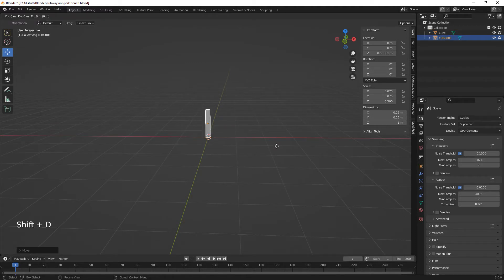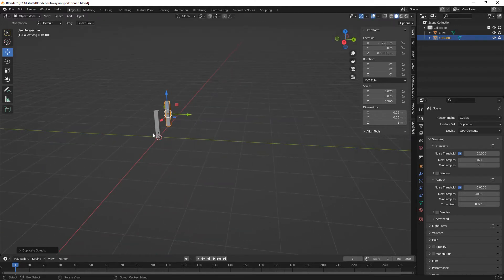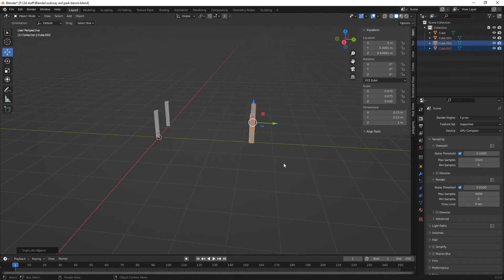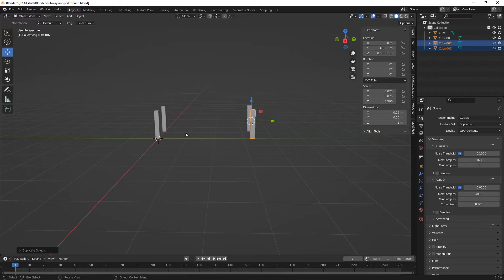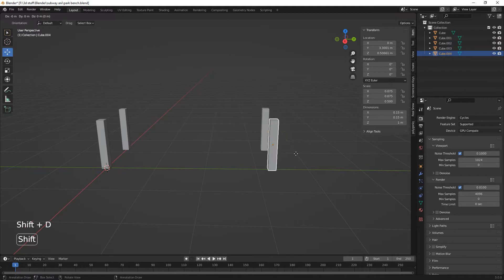Shift D on the X. I'm just going to move that back a bit. I might need to make it a little bit higher. And then we'll just select both of these, Shift D on the Y. So I guess we're going to be maybe 2 meters across — probably going to fit maybe 2 to 3 people. Let's just grab one of these, Shift D on the Y.